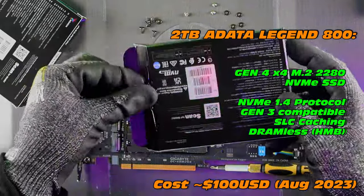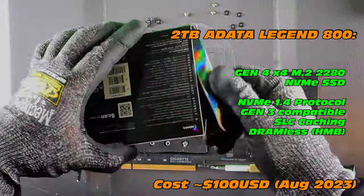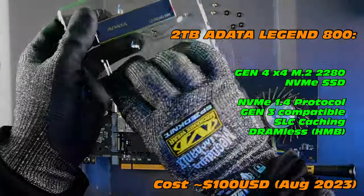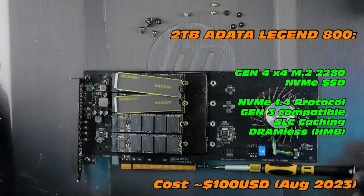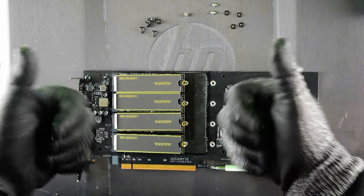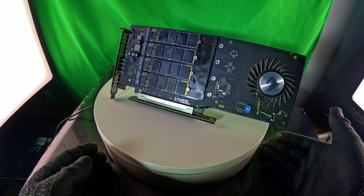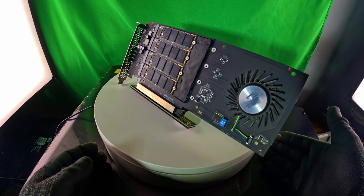Why four? Why this adapter? So many questions — check one of the previous videos for more detail. But the ADATA Legend is quite a cool NVMe. We're looking at Gen 4 and M.2 interface, 2280 in terms of size or form factor. There it is — four NVMEs in the Gigabyte Aorus adapter. Very, very straightforward.